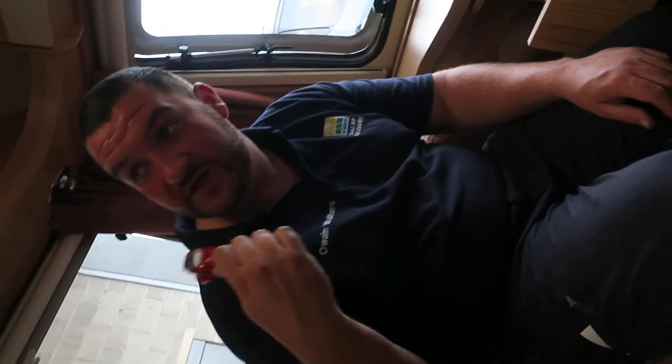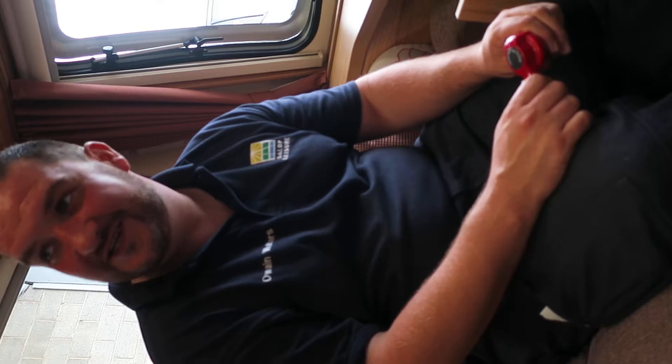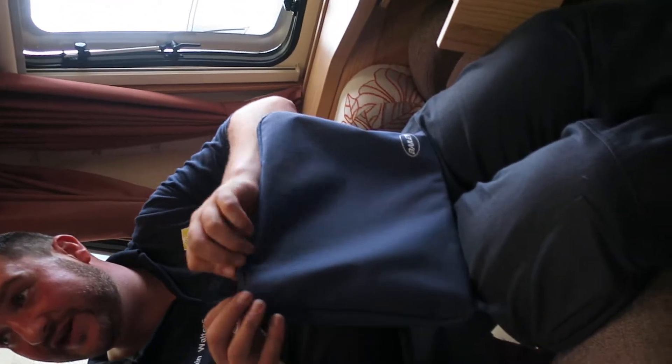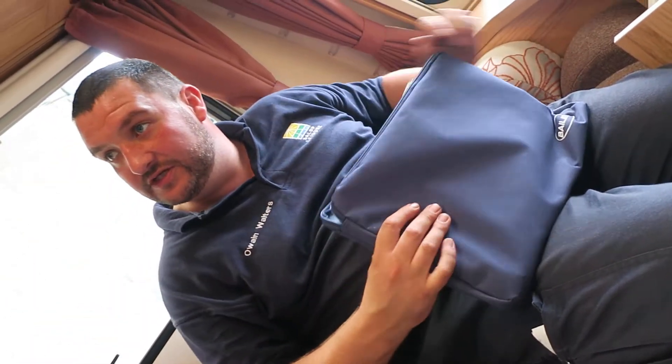The main thing if you have got an awning is to always make sure you cook on the outside of the awning, because carbon monoxide and human beings don't mix too well. In the front cupboard here you've got your packs and everything - there is a bible for the van with everything you need to know, and there are also other little manuals for things like the radio, cooker, fridge and everything. It's all in there as a reference point.